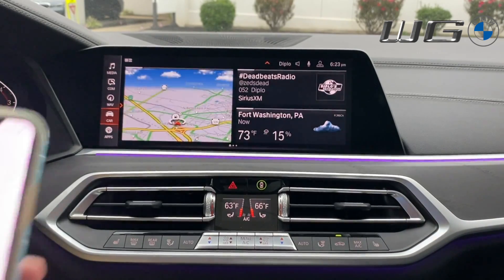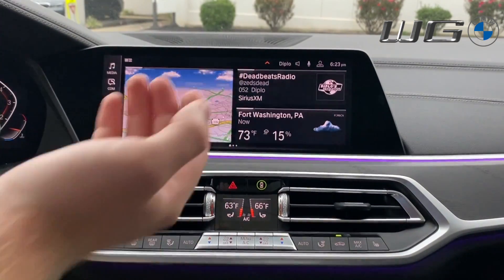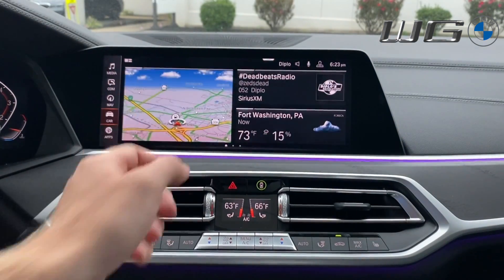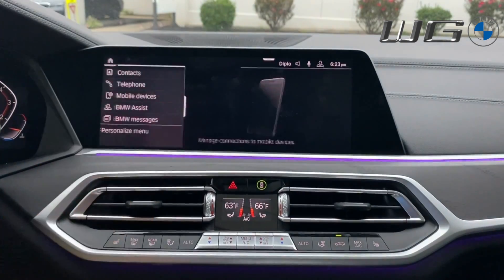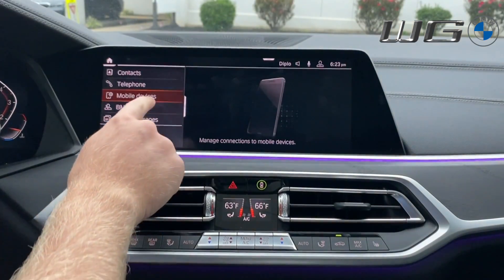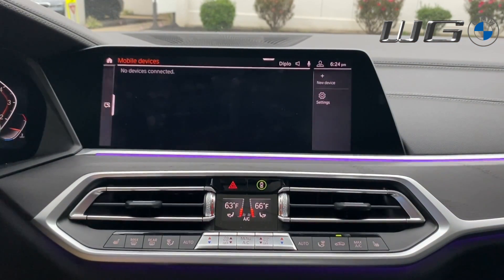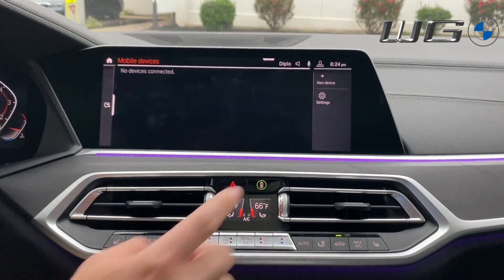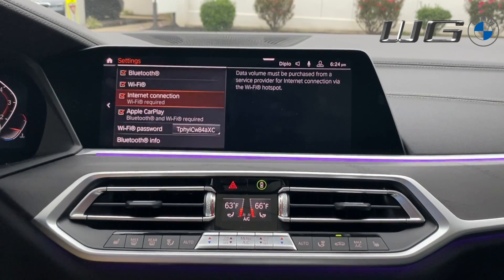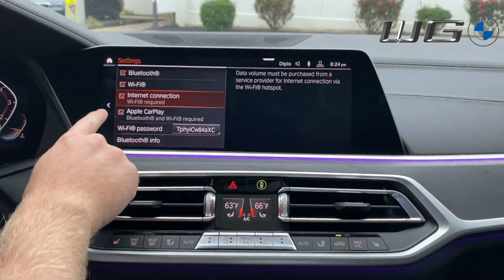To start, we have our Apple device and we're on the iDrive 7 home screen. We'll go into Communications on the left side — I'm using the touchscreen — select the second tab, Communications, then go to the third option, Mobile Devices. Before we push New Device, we want to make sure everything is active. Go to the gear/settings icon on the right side and make sure Bluetooth, Wi-Fi, and Apple CarPlay are all checked so that CarPlay can function correctly.